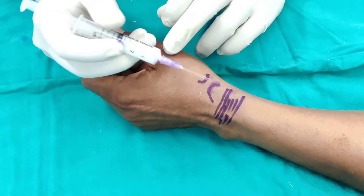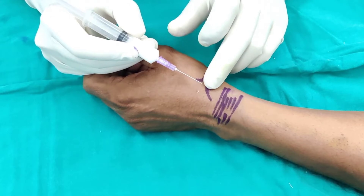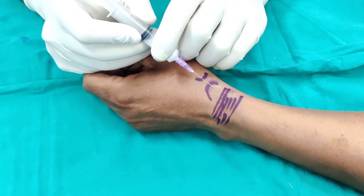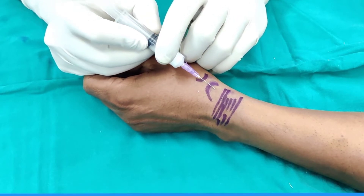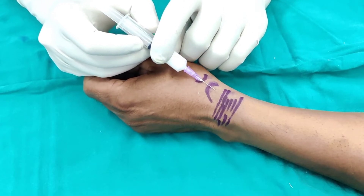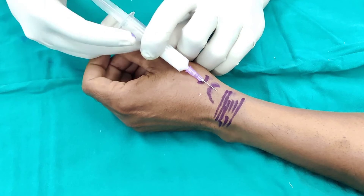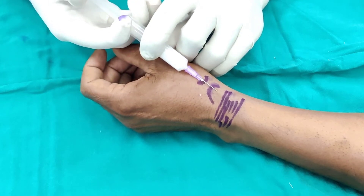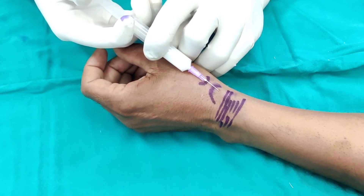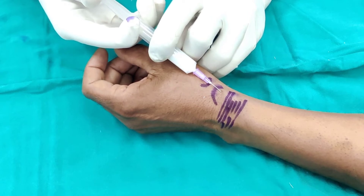Our starting point is just distal to the radial styloid — I've done it slightly distal. Just stay distal and be horizontal. You don't want to be going perpendicularly because then you will be going into the tendon. Always aspirate, and then slowly you can see that it will start to swell up. Just be very gentle.